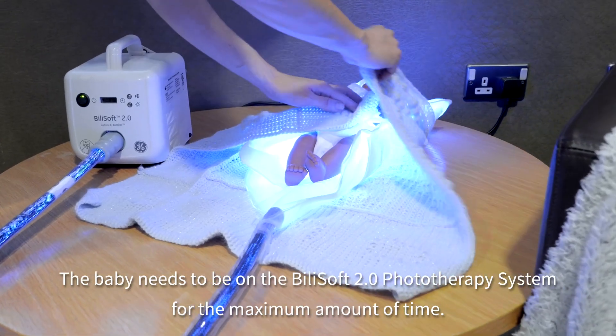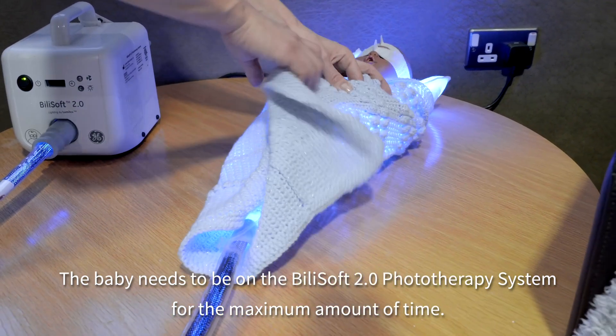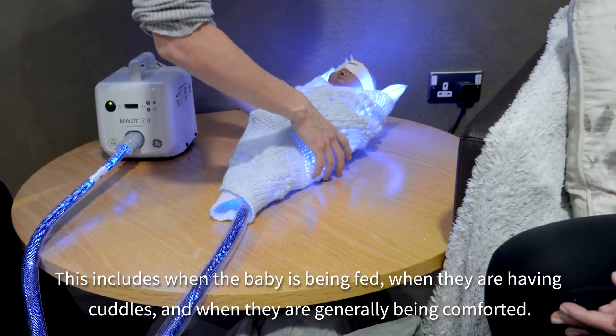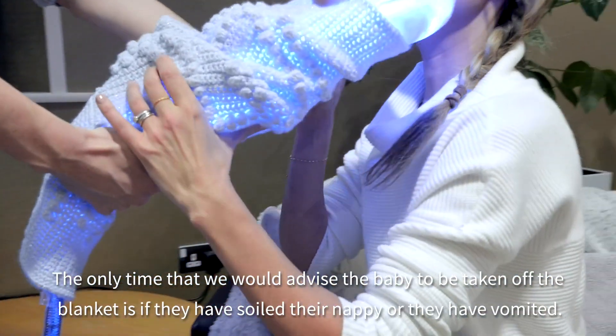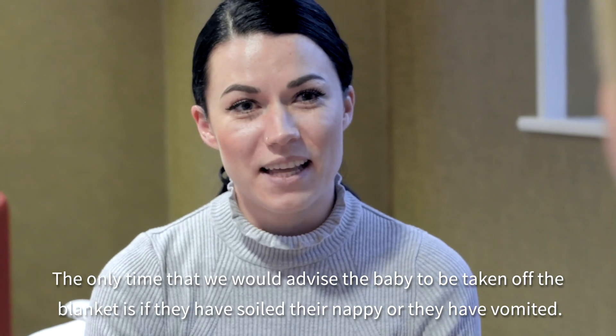The baby needs to be on the Bilisoft phototherapy system for a maximum amount of time. This includes when the baby is being fed, when they are having cuddles, and when they are generally being comforted. The only time we would advise the baby to be taken off the blanket is if they have soiled their nappy or have vomited.